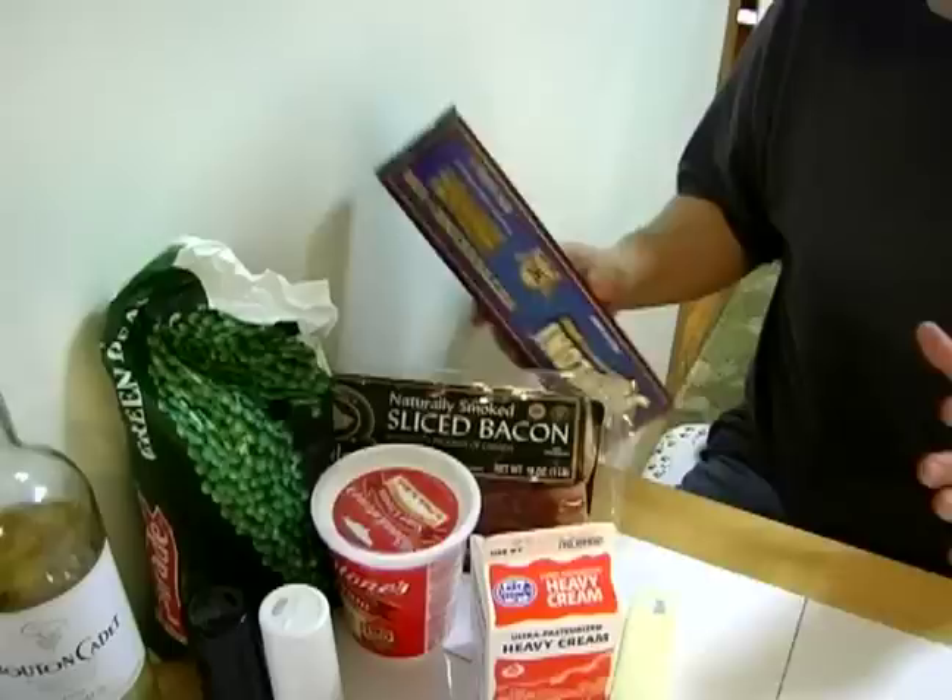Our ingredients today are going to be fettuccine. You can use any pasta — I'm going to use a pound of fettuccine. It's just nice, the carbonara with that type of pasta. You can use what you like; that's what's great about the kitchen.